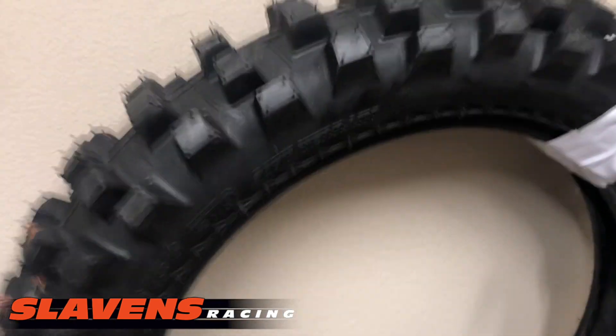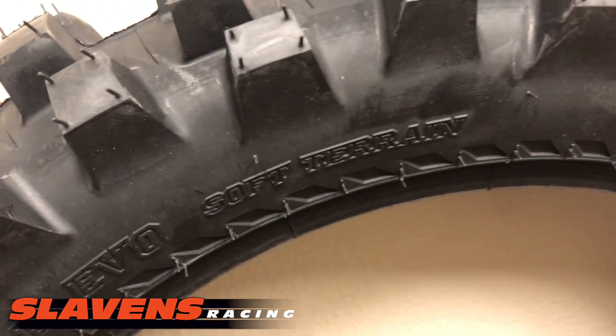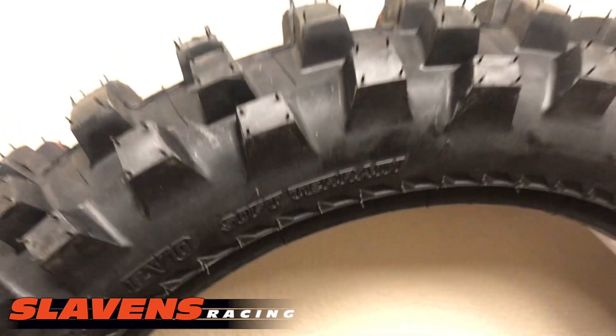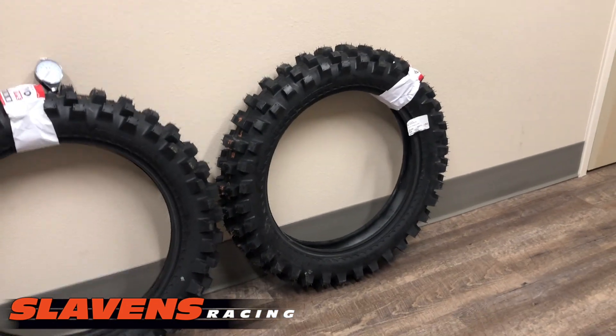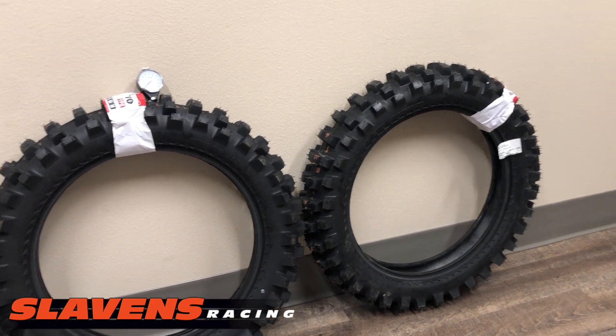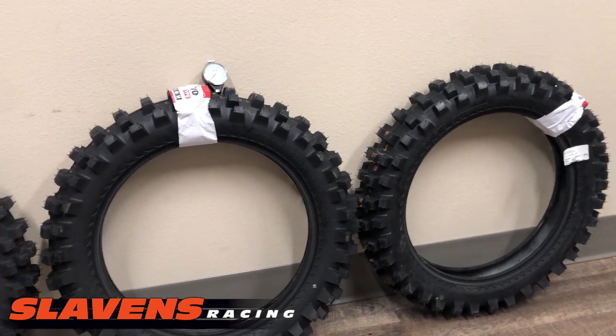It says right on the side of this tire: soft terrain. So that's what they've kind of designed this tire for — sand, mud, deep loam. Really tracks that work well and have a lot of nice deep loam on them.